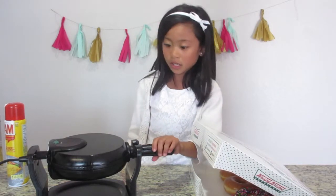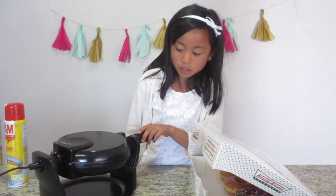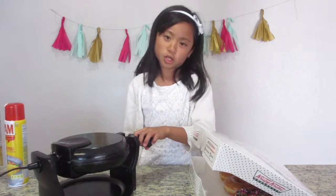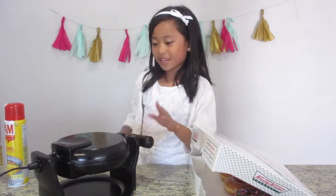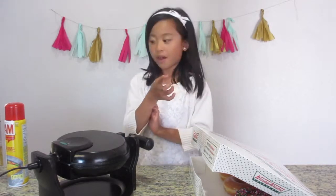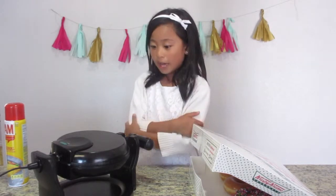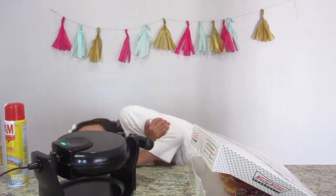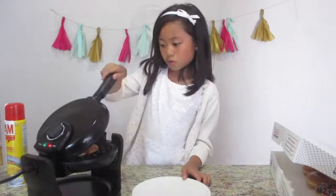Any second now. Hurry up. Do you hear that? It sounds like bacon, but it's not. I can add some bacon on — well, you guys can do that, I don't have any bacon ready. Now, any second now. Oh! Oh, that is tiny. And it is hot.